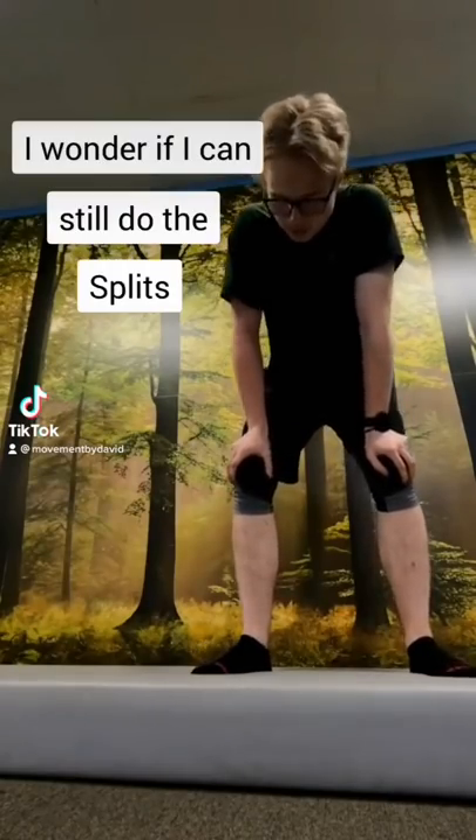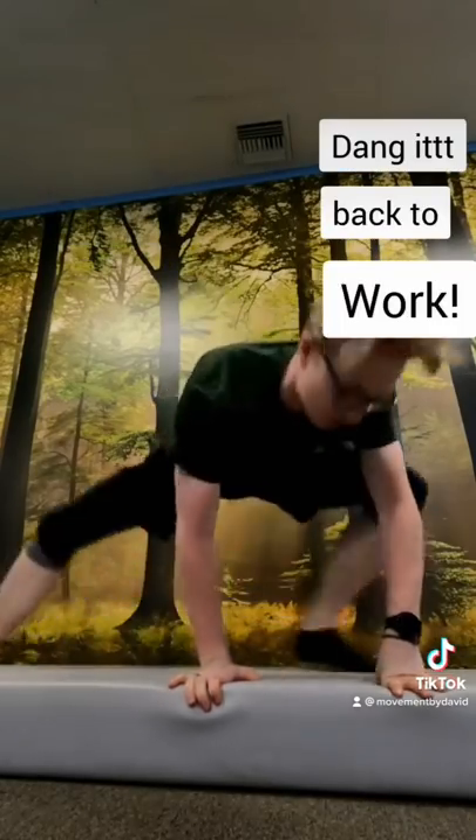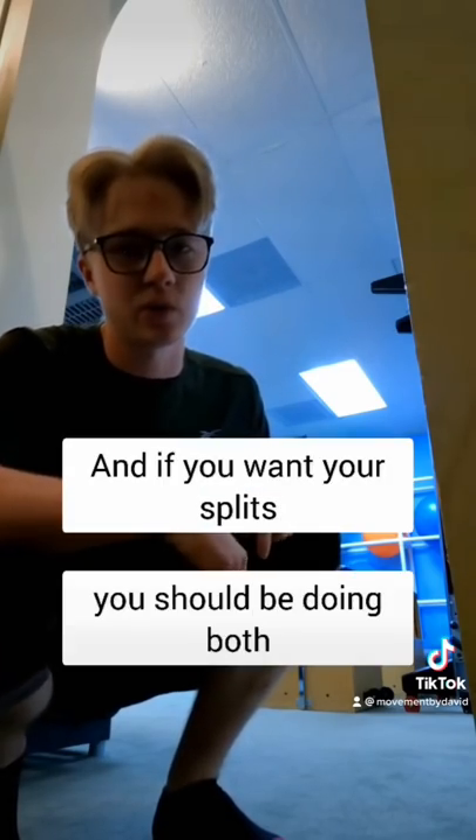I wonder if I can still do the splits. Dang it! Back to work! Did you know there are different kinds of flexibility? There is dynamic and static, and if you want your splits you should be doing both.